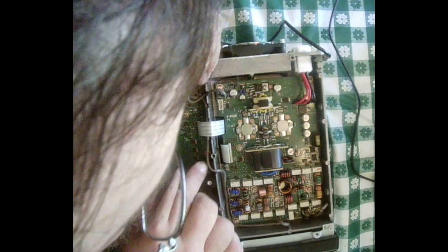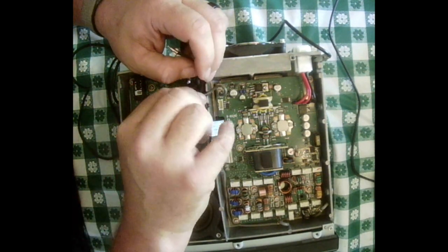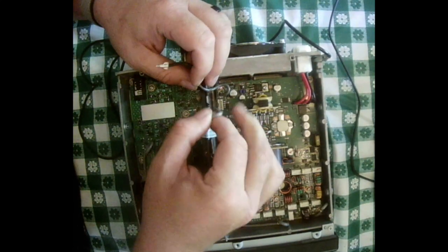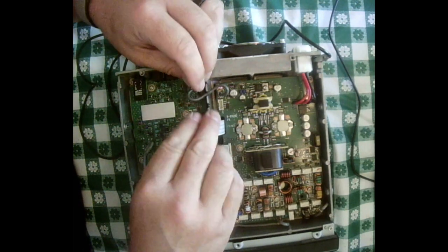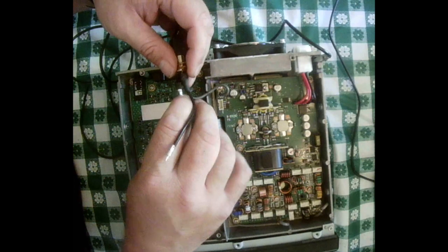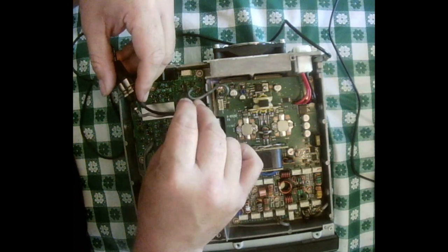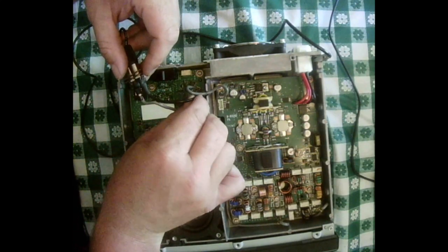Next we remove the receive connector from the board, then connect it to the RX 7300 and connect the RX 7300 to the receive connector on the board.